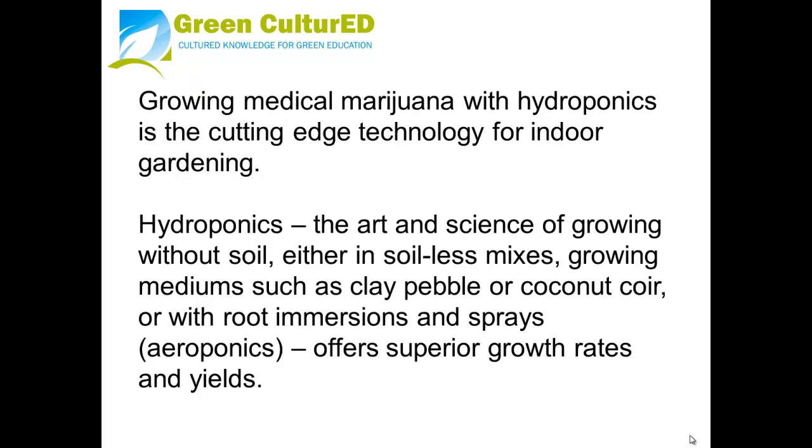Growing medical marijuana with hydroponics is a cutting-edge technology for indoor gardening. Hydroponics — the art and science of growing without soil — whether in soilless mixes, growing mediums such as clay pebble or coconut coir, or with root immersions and sprays such as aeroponics, all offer superior growth rates and yields.